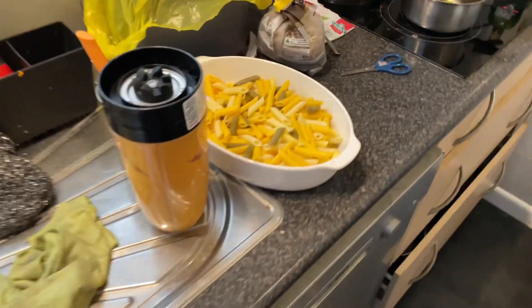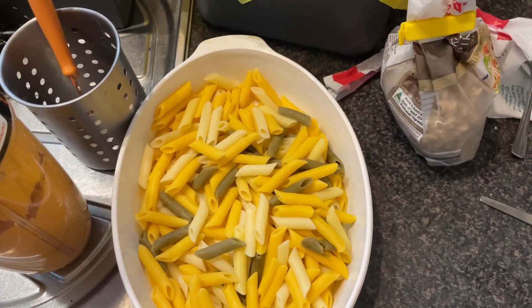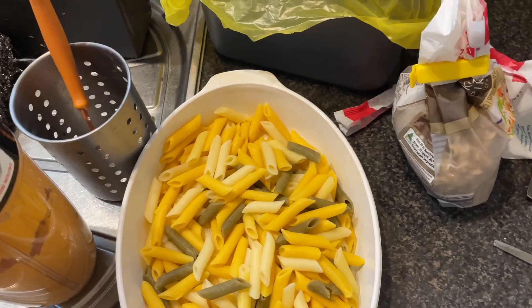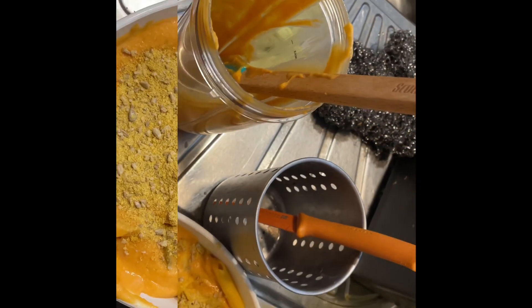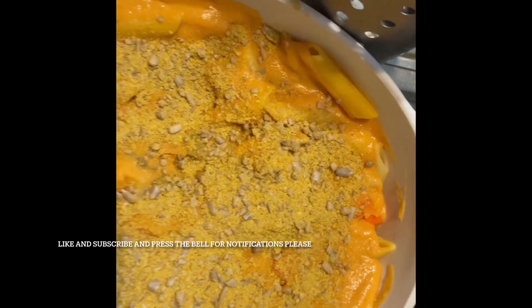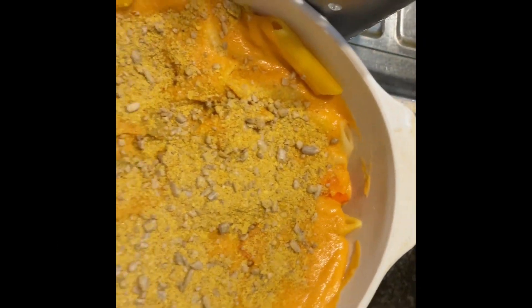We could even cut some carrot to put in there. I'm using a bit of this for the vegan chicken and putting the vegan cheese topping on top — the sunflower seeds are with it.